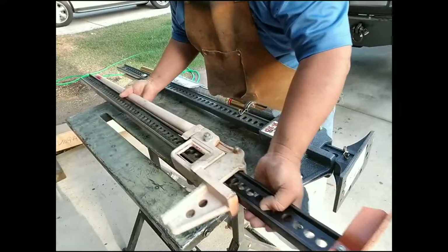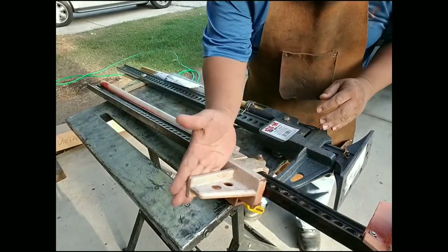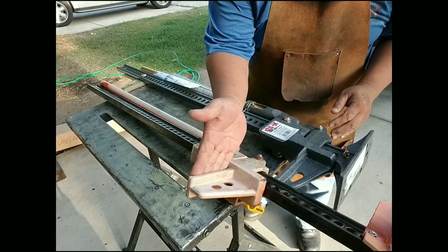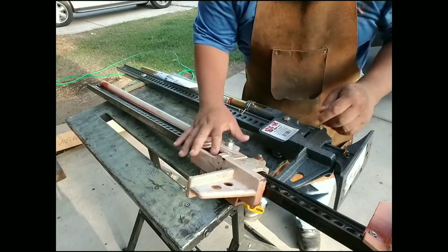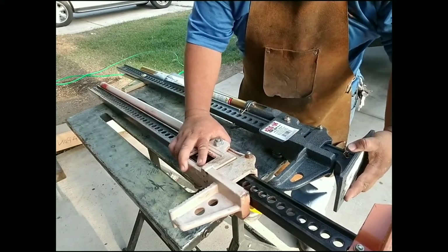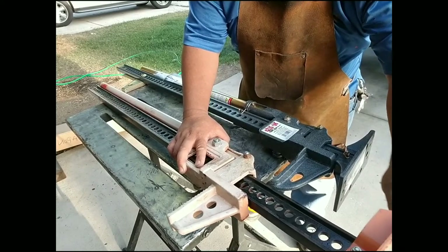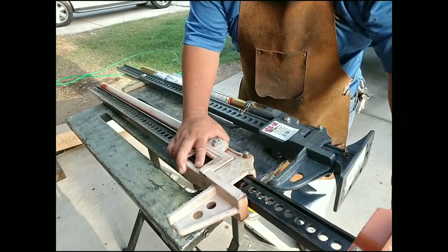This is the Harbor Freight — you can see it's very simple machinery. The hook piece here doesn't hook up the same way this one does. And this thing is solid — the foot here is very solid, whereas the Harbor Freight piece is junk.